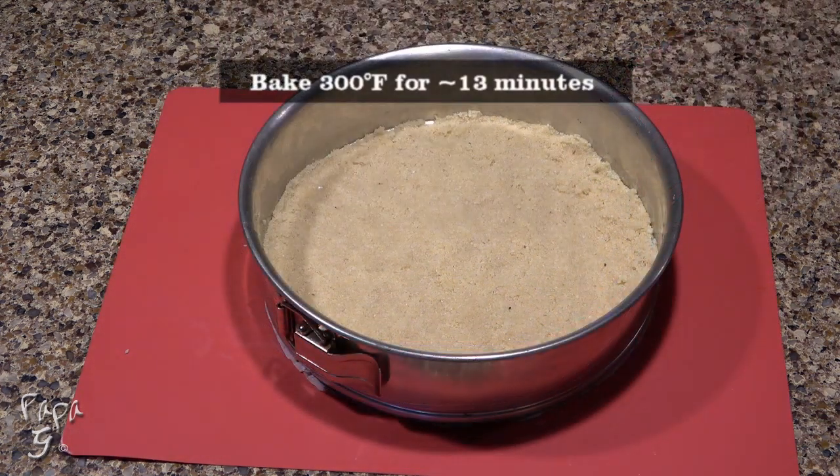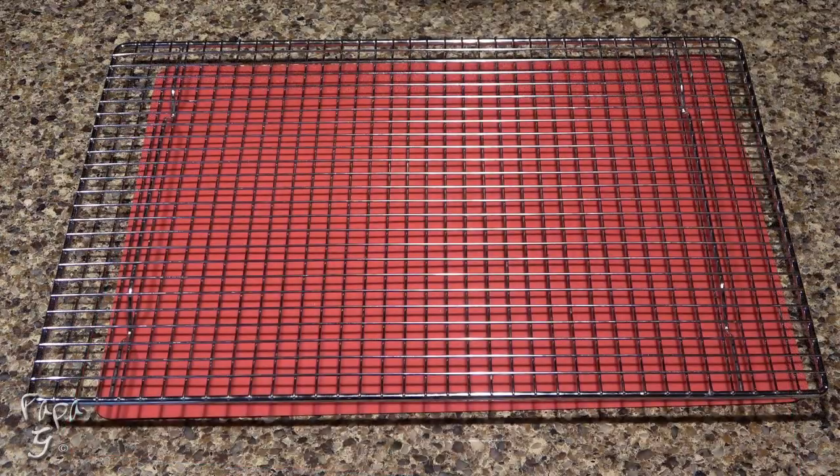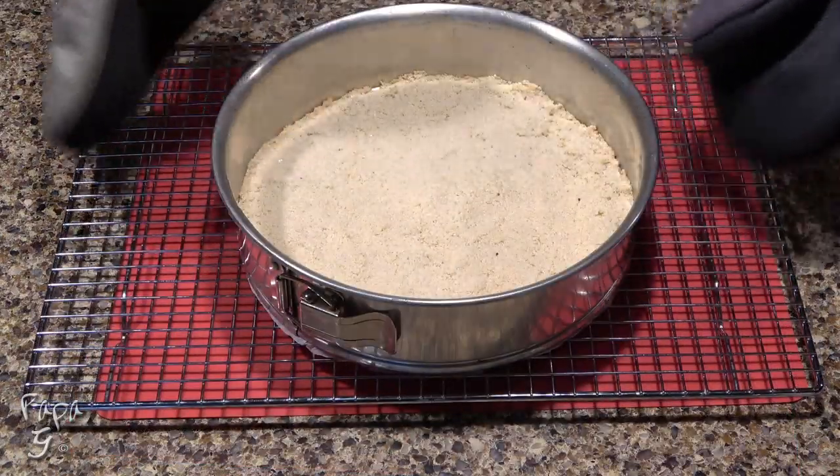Place this in the middle of a preheated 300 degree oven for about 13 minutes, or until it becomes lightly golden in color. Remove and let cool as we work on our filling.